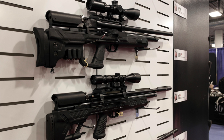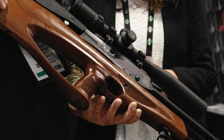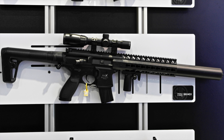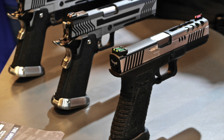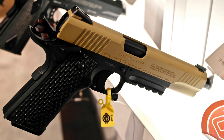Welcome to 2016 SHOT Show Coverage by AirGunWeb and AirGunWebTV. Want to know what to look for in the world of airguns for this year? We've traveled to Las Vegas to meet with vendors and manufacturers to bring you some of the best of what's new. We're going to test them, we're going to shoot them, and we're going to tell you all about them. It really is a great time to be an airgunner.